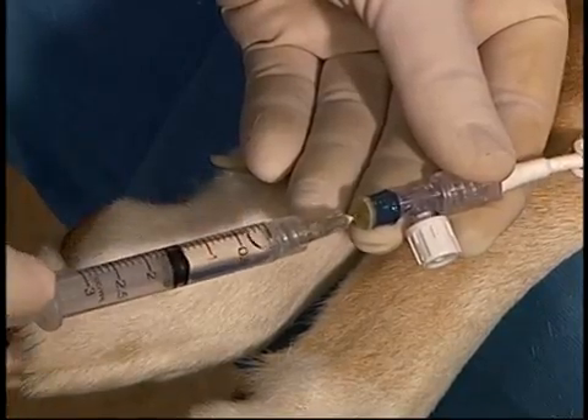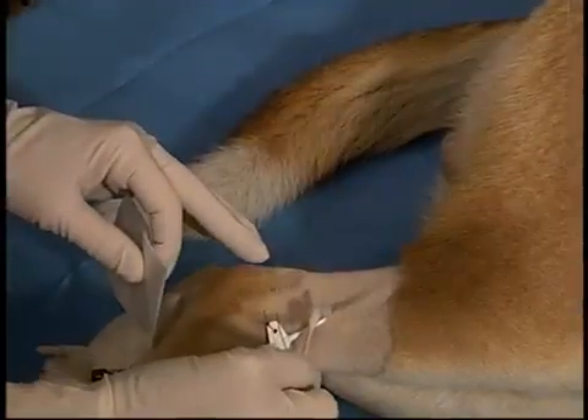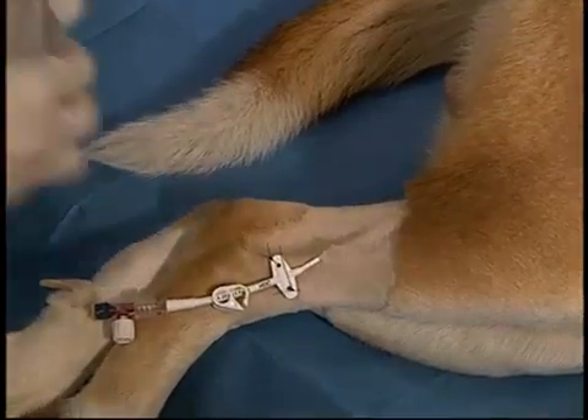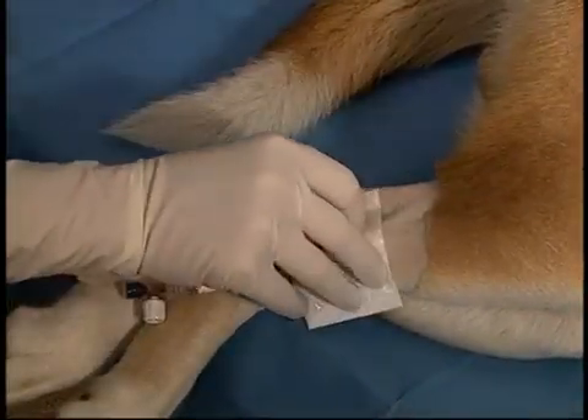There may be leakage from the end of the T-port. If this occurs, the T-port should be replaced or an extension added. The catheter is then bandaged. Broad-spectrum antibiotic is placed over the venotomy site, followed by a sterile telfa pad or 4x4s, and a light dressing is placed.